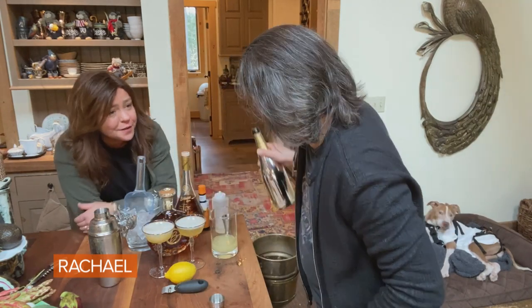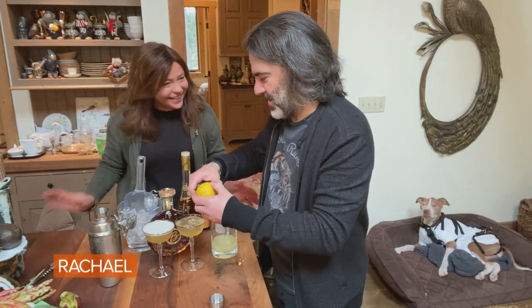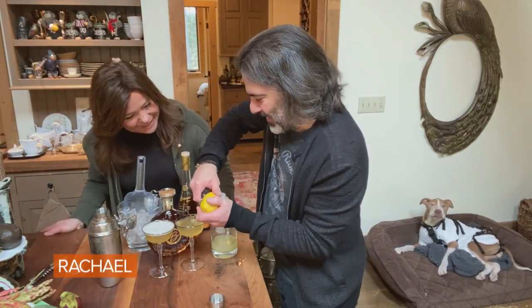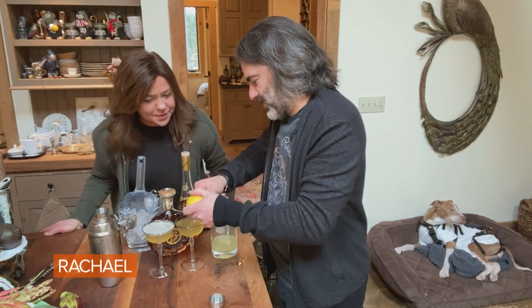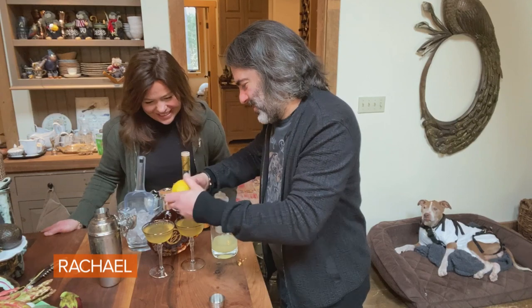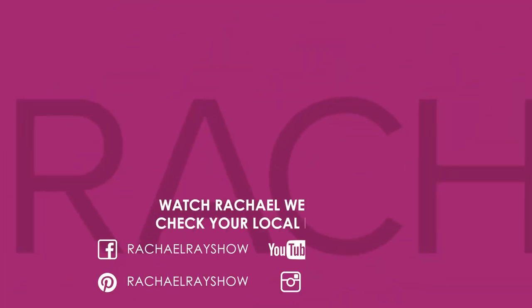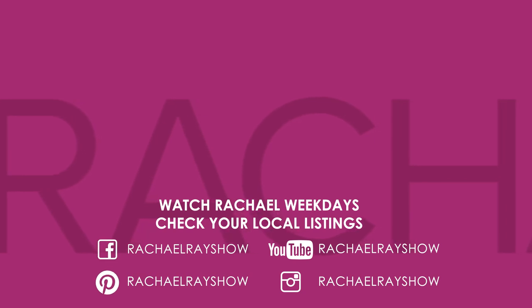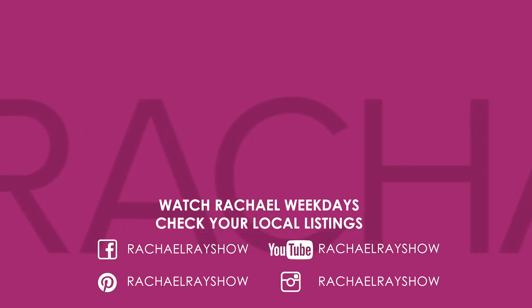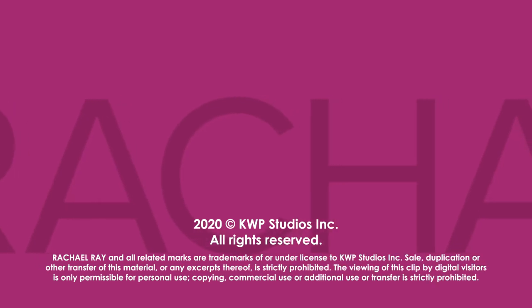The cuckoo clock's going off, the 15-year-old pitbull is barking in the background - it's mayhem here. And I'm just gonna, just because I like gilding the lily, I'm gonna do a little lemon twist on top. Would you like it with a little lemon twist? That is gorgeous. It is sweet.